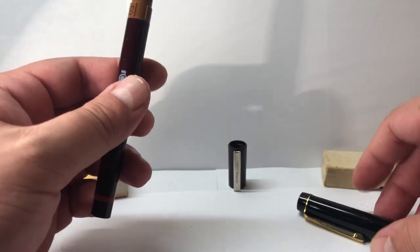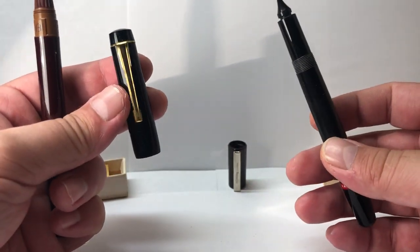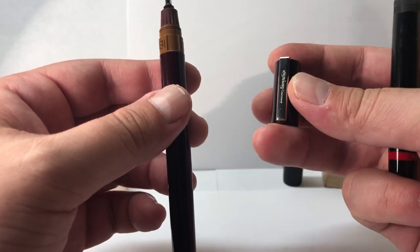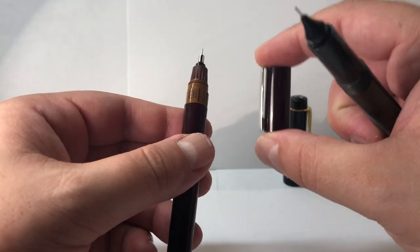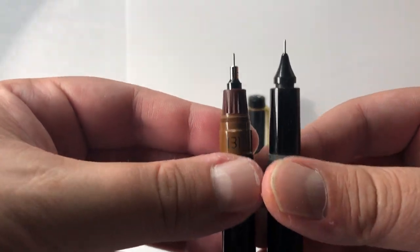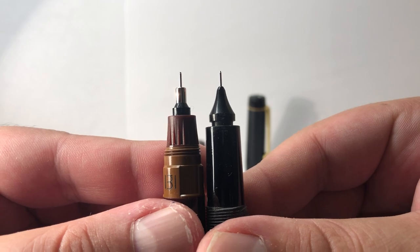How does this compare to the older one? For starters, the older one has a larger cap — it can be easily confused with a fountain pen from its era. The newer Isograph has a smaller cap to distinguish it as a drawing pen. That's a good difference to note. Looking at the tube, it appears almost the same size, if not slightly larger, on the earlier one.